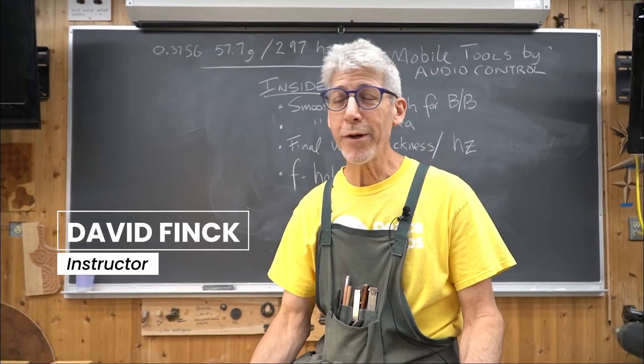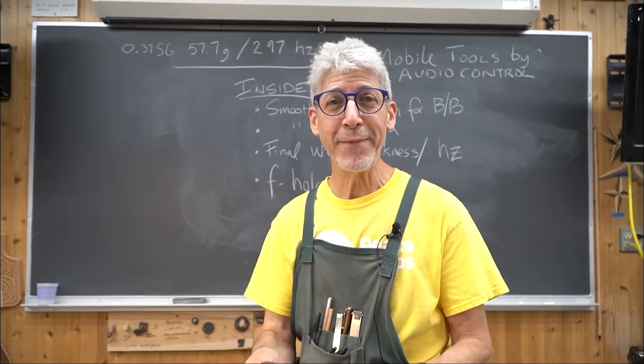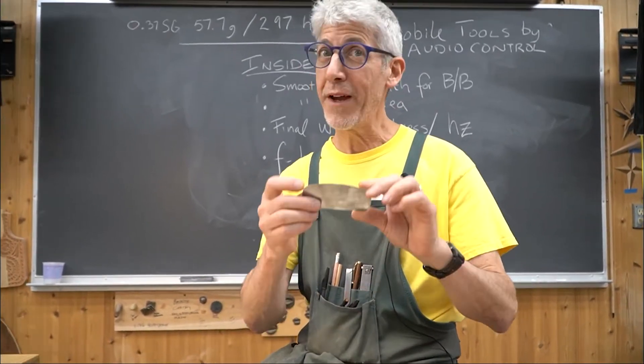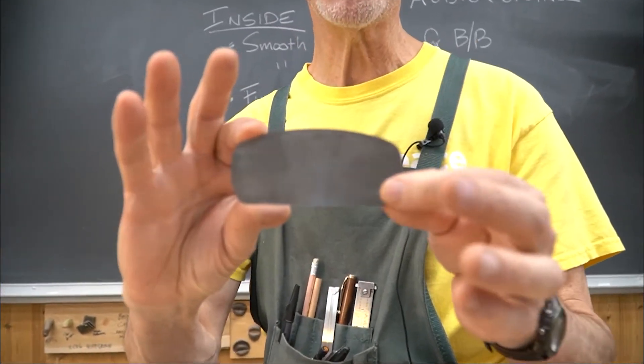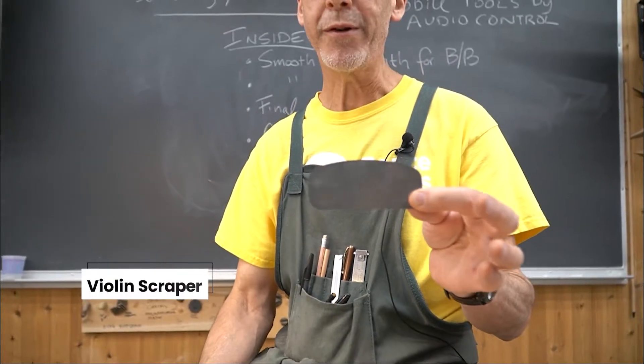All right, I'm David, and we're at the Mark Adams School of Woodworking, and it's Tool Tuesday. One of my very favorite tools is one of the most simple, mundane tools — the cabinet scraper.